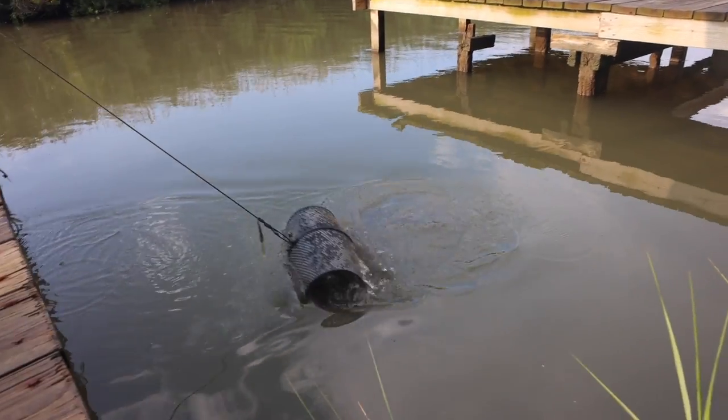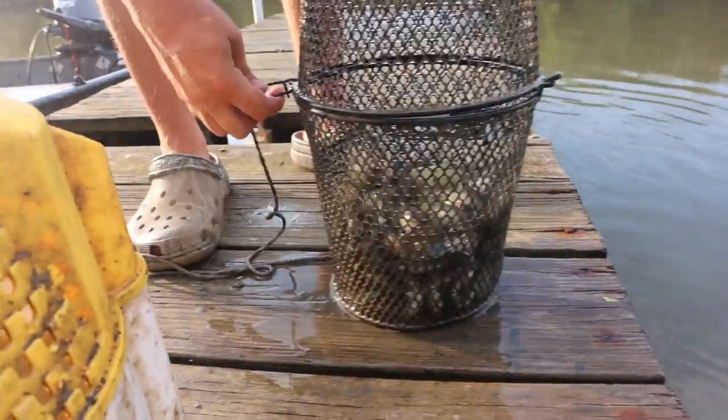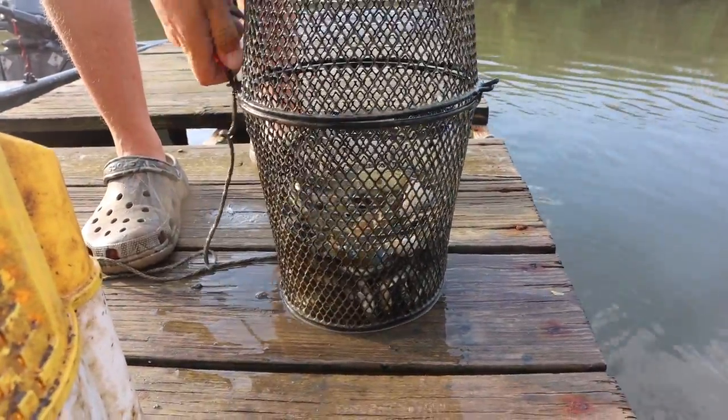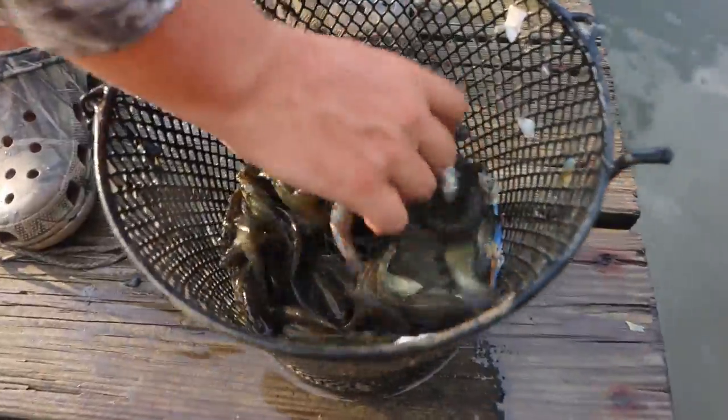We have access to a small creek that we set our minnow trap in. We crunch up some blue crab or any other type of meat that the minnows like, throw the minnow trap out, and it doesn't take long before it's jack full of minnows. We usually get about four to five dozen for an outing, throw them in a minnow bucket and then head to the water.